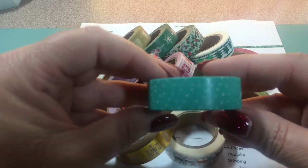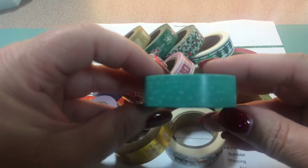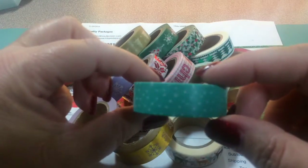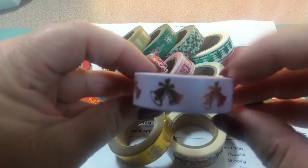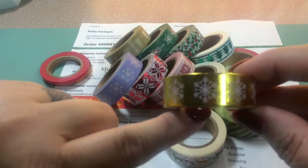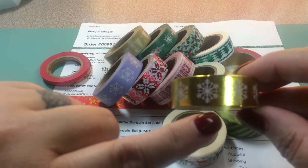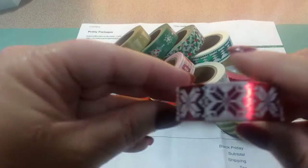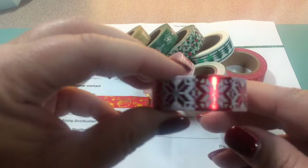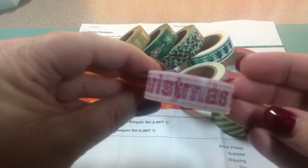The first one is kind of an aqua green — not mint, more like aqua blue-green with some dots on it. It could be used for any season, but I think it's supposed to look like snow. Then there are bells on a purple background, which could also be used for a wedding. Snowflakes on gold — those snowflakes have a little tinge of lilac to them. Then deer with snowflakes on purple, and a red foil 'Merry Christmas' — I really like that one, it's cute.